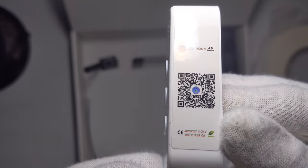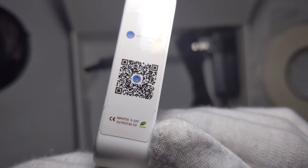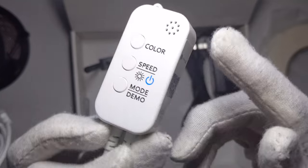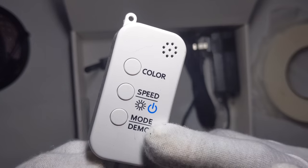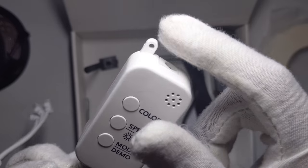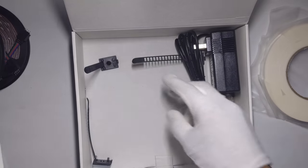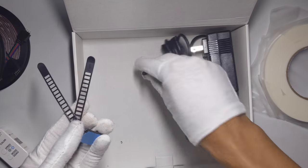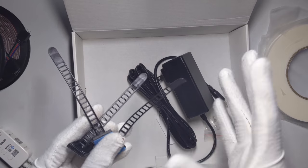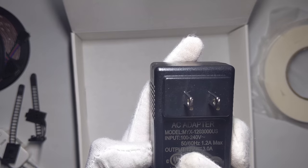That's Bluetooth 4.0. And then it shows it's 5 to 24 volts depending on how much you use. It has color, speed, and demo. And then this is the little microphone for the music sync. Right here you have three cable ties to help manage the strips.